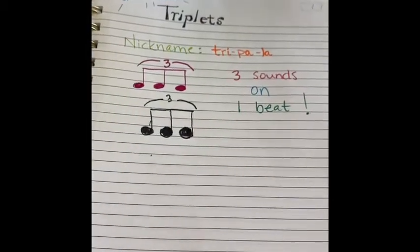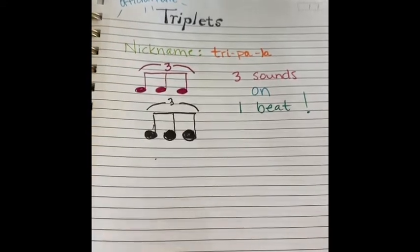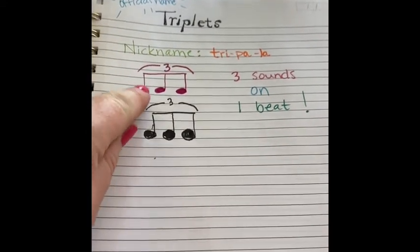And today we're going to do these triplets. The nickname is tripla, and it is three sounds on one beat, tripla.